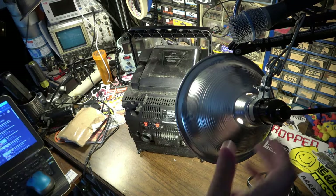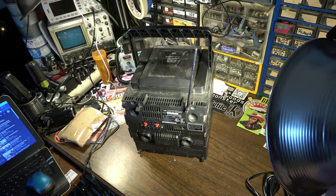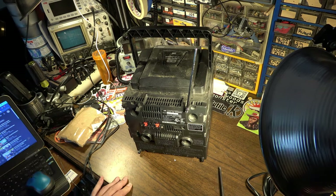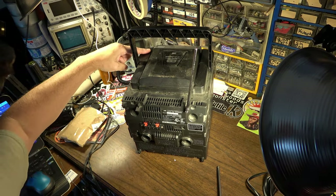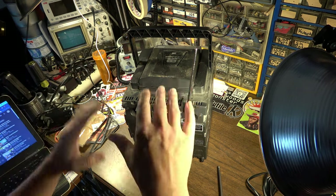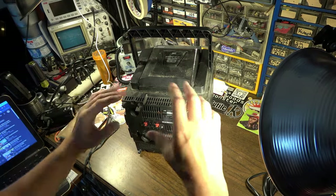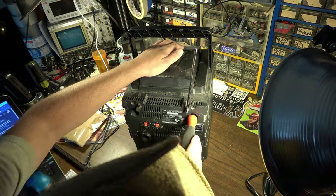I'm thinking there's maybe a cracked PC board causing this behavior. It's acting like there's a cracked PCB because at certain points when it was working, I could kind of press down on this area and it would immediately quit. So I'm thinking there's a board flex issue going on — maybe a cracked board.